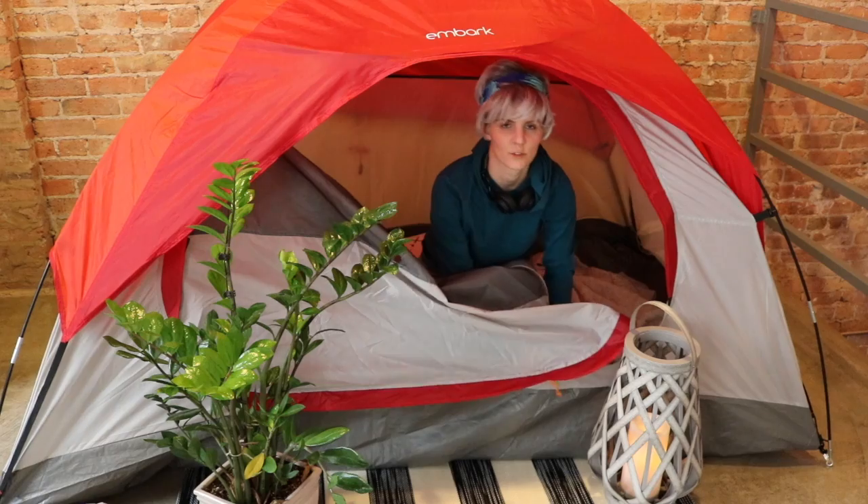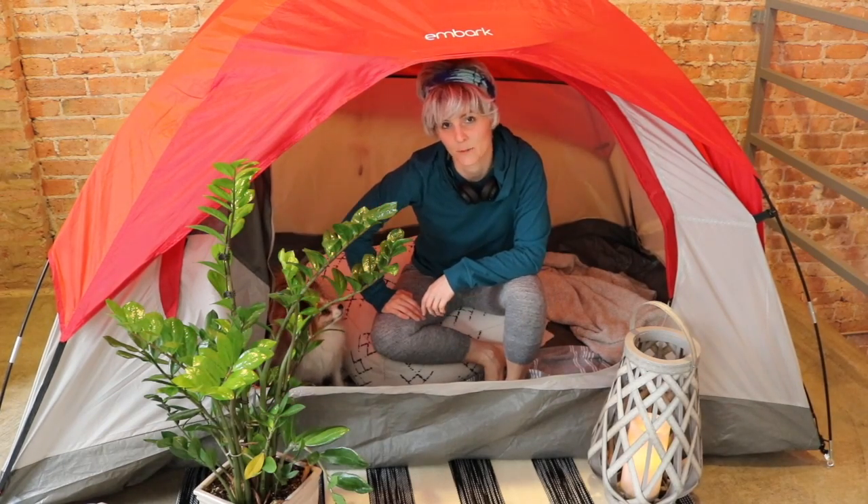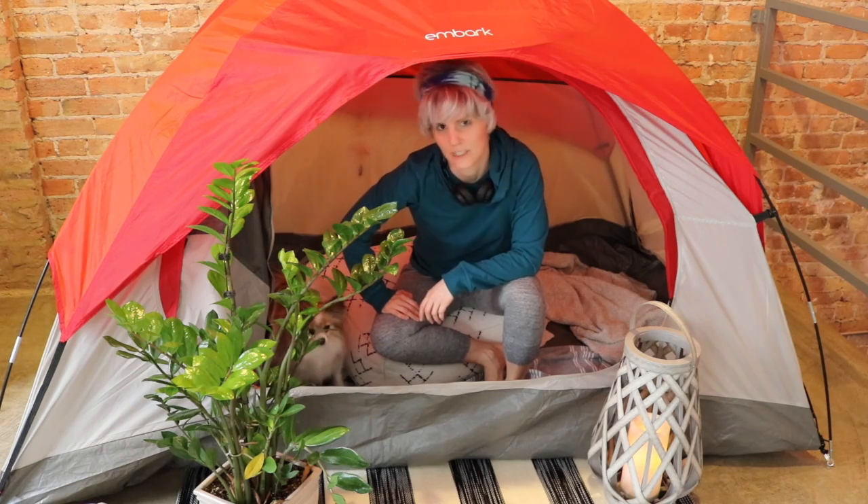This is a stress tent. It's where I go to feel no stress. Some people might call it a safe tent. Well, they're fools. It's a stress tent.